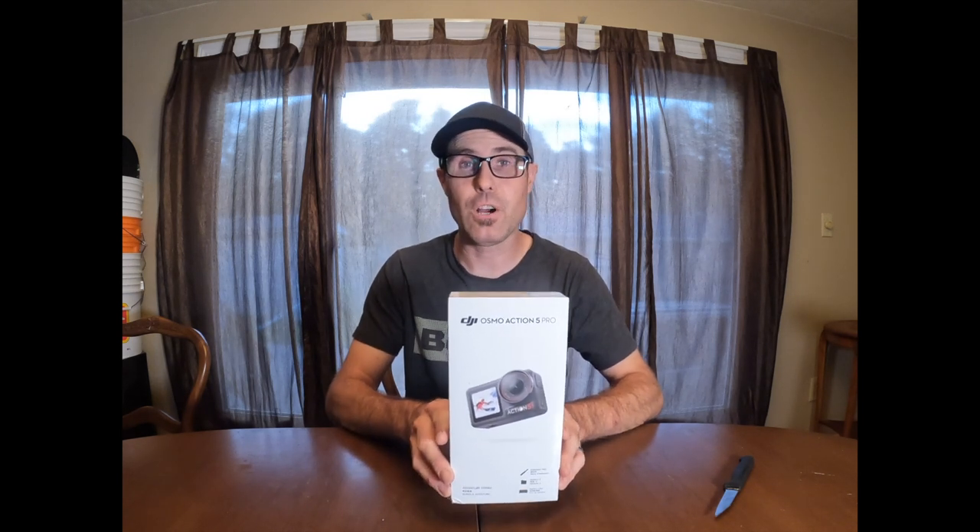Alright, today I'm going to do an unboxing video of the DJI Action 5 Pro. This isn't the kind of video I typically do on my channel, but I thought I'd show you the upgraded camera I just bought to help me get better videos and hopefully not have as many issues as I had with the GoPro Hero 10. So let's get into it.